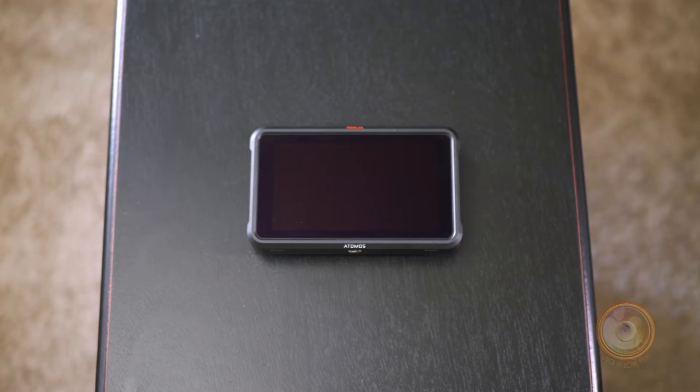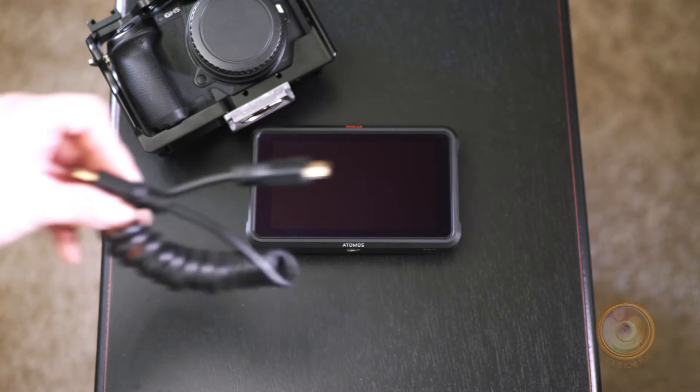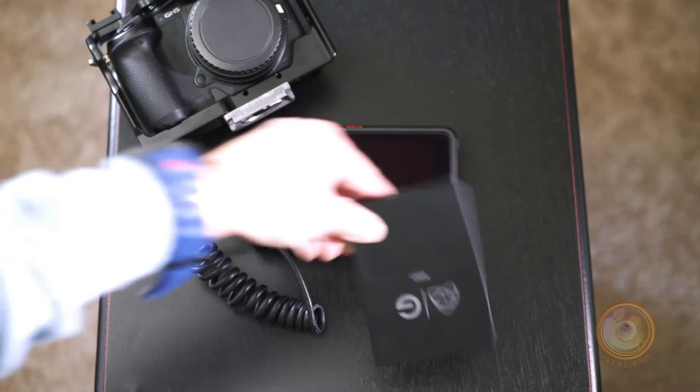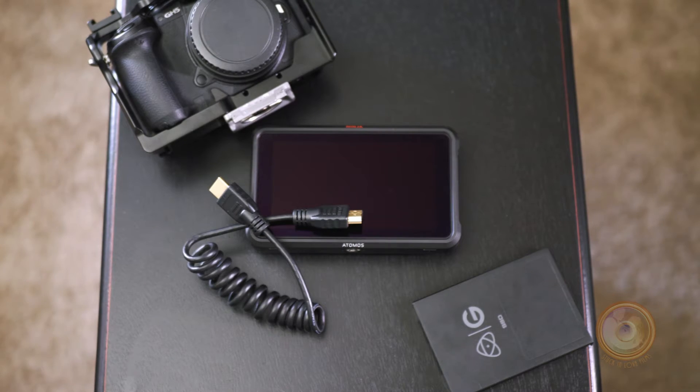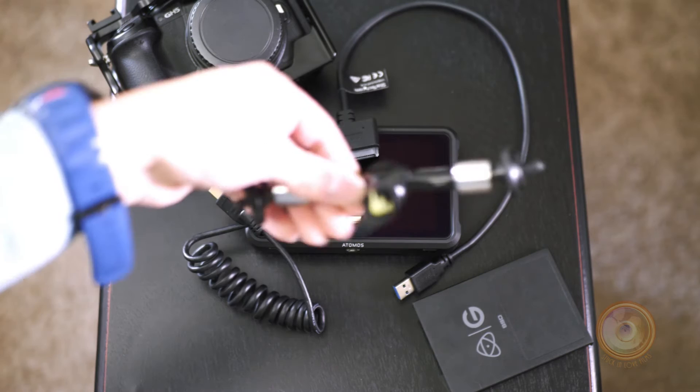So the first thing is, how do we set it up? Here are some essentials you'll need to get started with the Atomos Ninja V: you will need a camera, you will need an HDMI cord to connect to the camera, you will need a solid state drive, you will need a solid state drive reader, and you will need a magic arm.